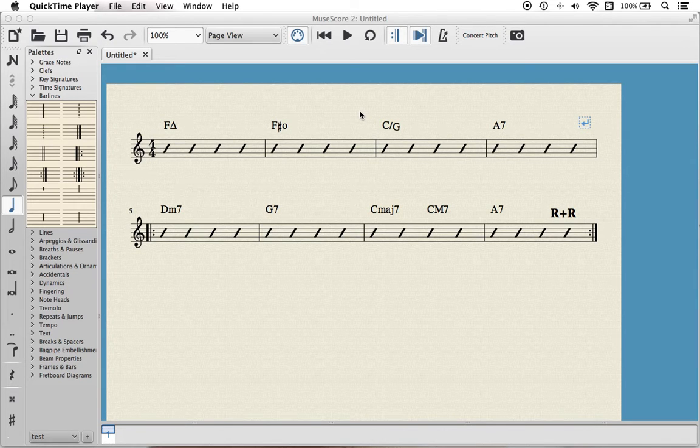Hello, in this video I'm going to show you how to make these repeat bar lines massive so you can see them from space. Great for drummers on a jazz chart so they don't have to get the microscope out.